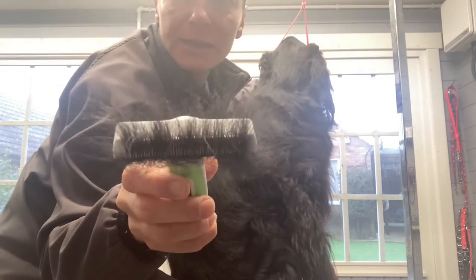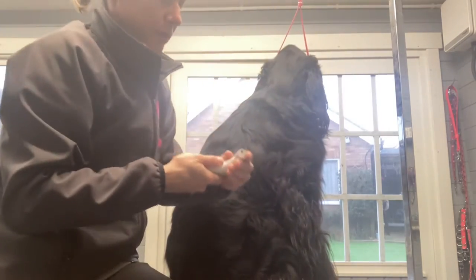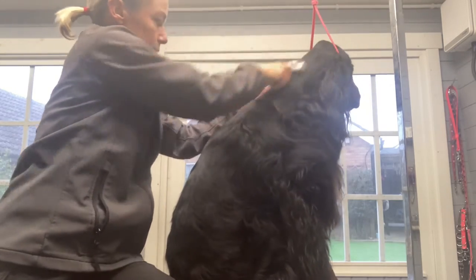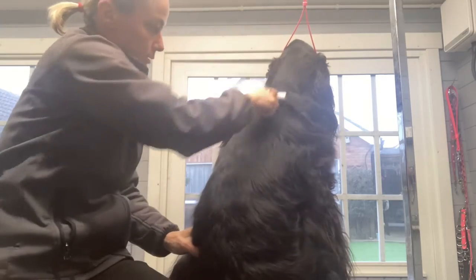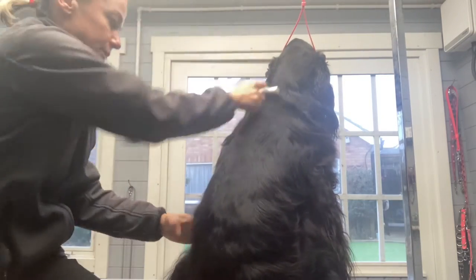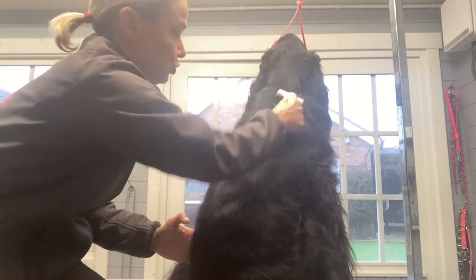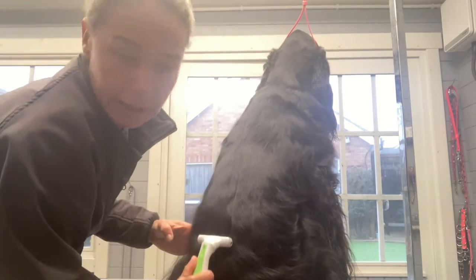And then we are raking in the direction of hair growth. You can see how nicely it pulls all the hair, and it really pulls the hair — it doesn't cut it. So don't be shy. Rake out everything you can. We go down his back. And once I've raked out, I keep raking. People ask me how much do I do this? Well, you keep raking until you've got no more hair coming out.